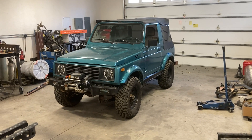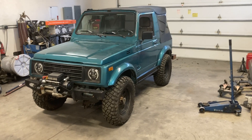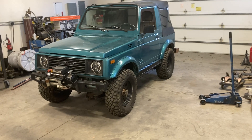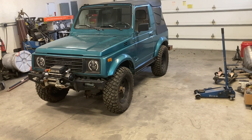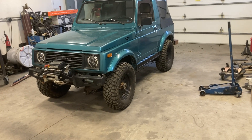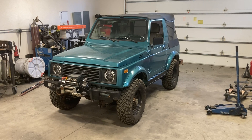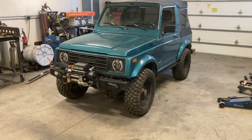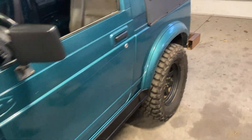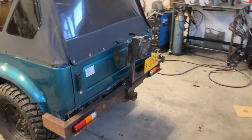I'm starting a new project for a customer — a pretty cool little Samurai. Right now it's on Old Man Emu springs; I'm not exactly sure which ones. It's got 235/75/15 BF Goodrich Mud Terrains, a winch, custom-made bumpers front and rear, and a little spare tire rack.